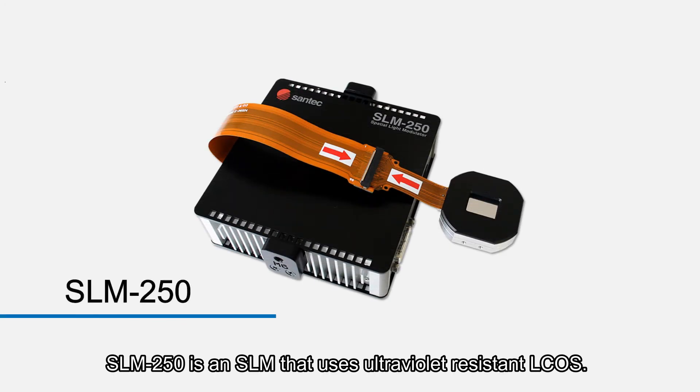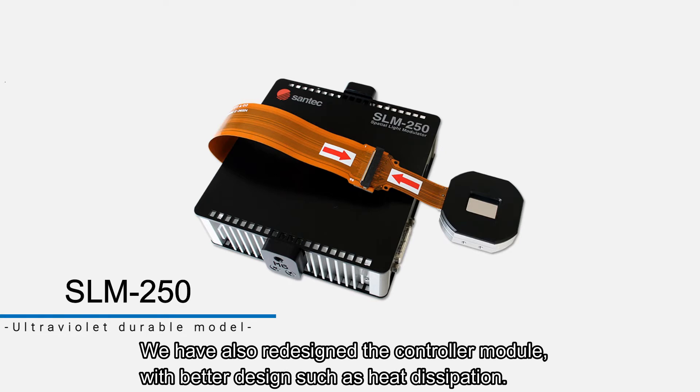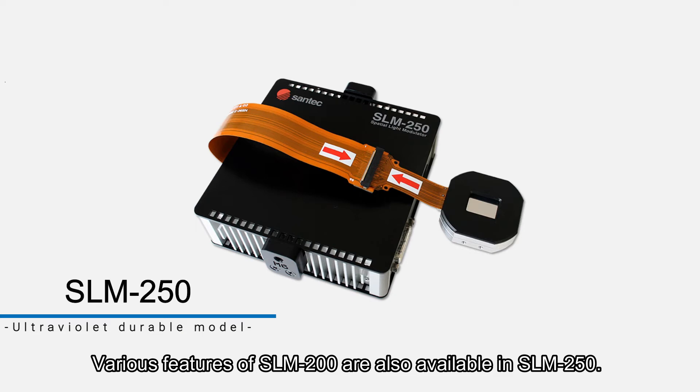SLM 250 is an SLM that uses ultraviolet resistant L-CUS. By identifying the structure and materials of L-CUS, we have achieved high power resistance in the ultraviolet range. We have also redesigned the controller module with better designs such as heat dissipation. Various features of SLM 200 are also available in SLM 250.